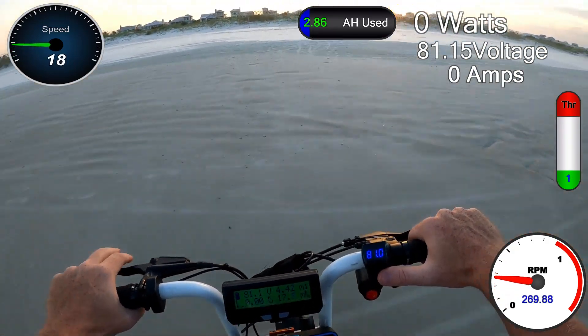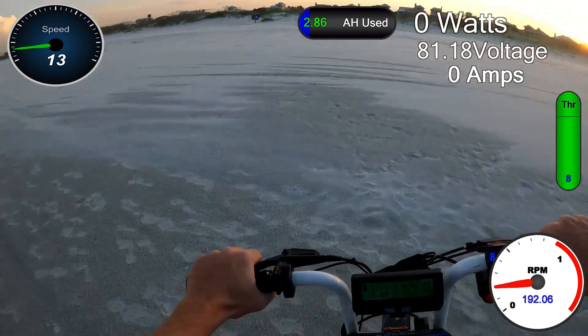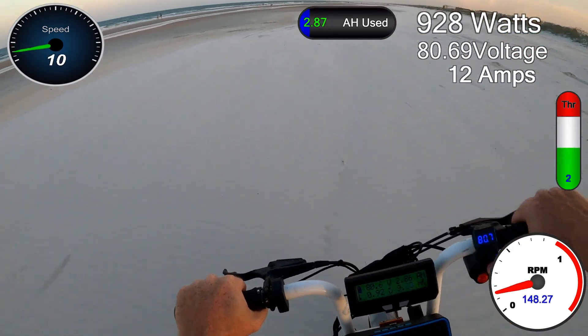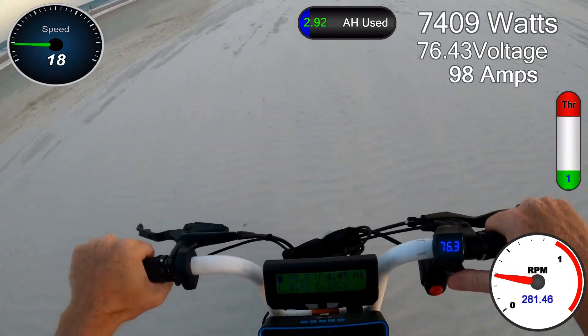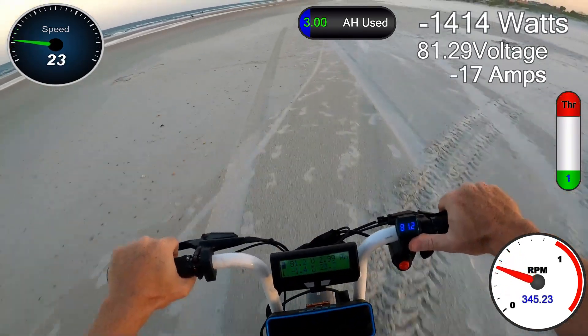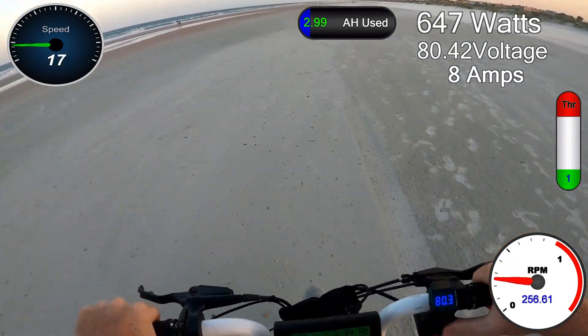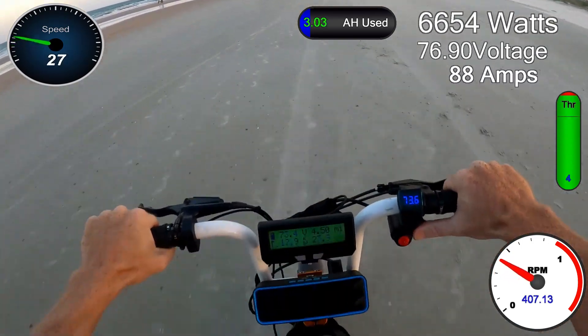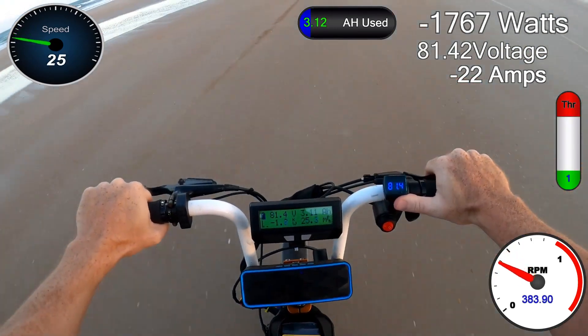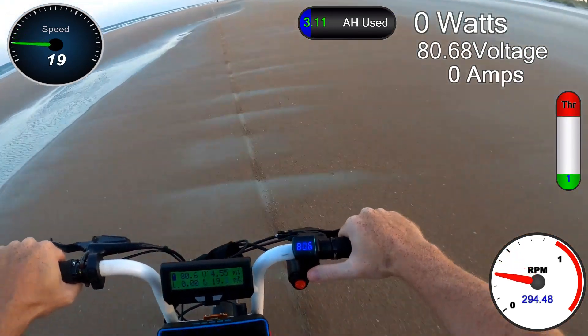Alright, let's just have a little bit of fun — that's what this bike is meant for. What's it like riding it? That's about a 45 mile an hour power wheelie there.